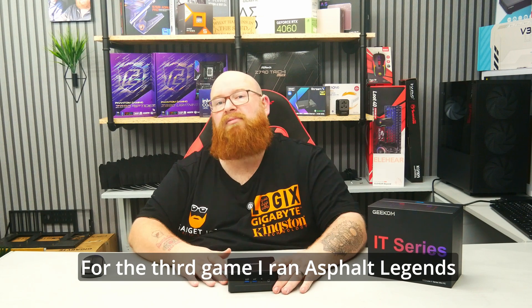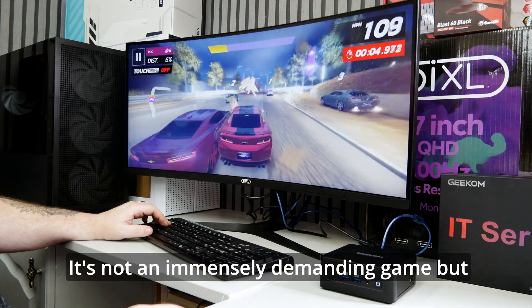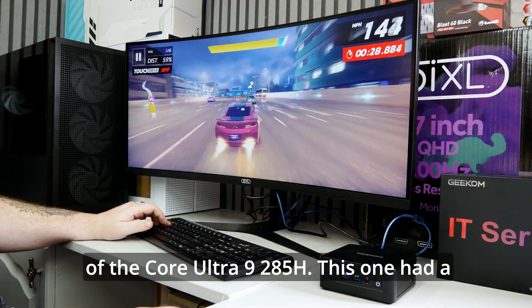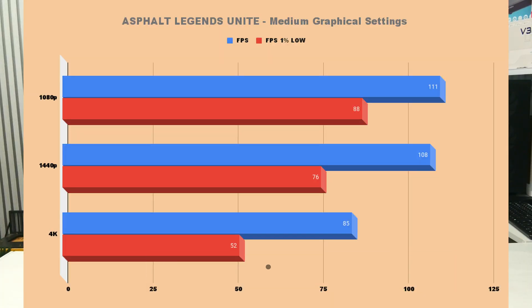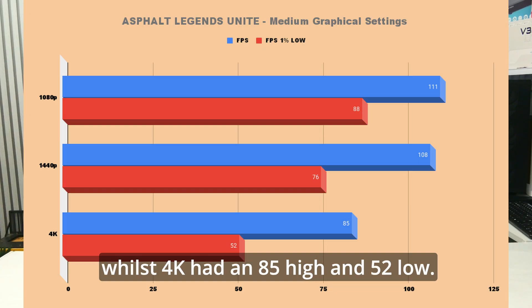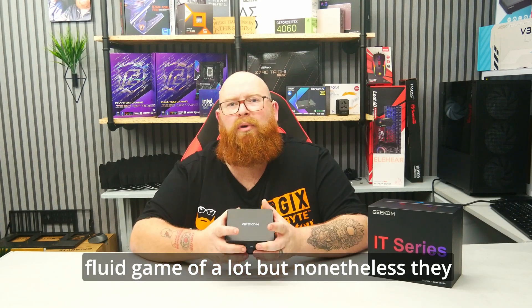For the third game, I ran Asphalt Legends Unite — a game I find myself playing quite a lot. It's not an immensely demanding game but does a great job of showcasing the rendering capabilities of the Core Ultra 9285H. 1080p had 111 high, 88 low; 1440p had 108 high and 76 low; while 4K had an 85 high and 52 low. Asphalt was easily the most fluid game of the lot, but nonetheless they were all very playable.